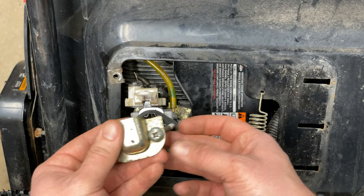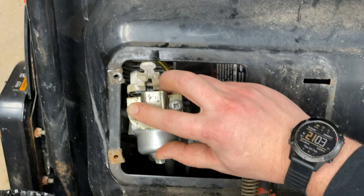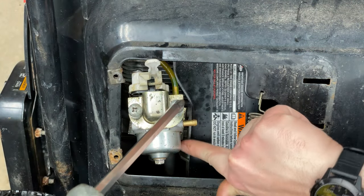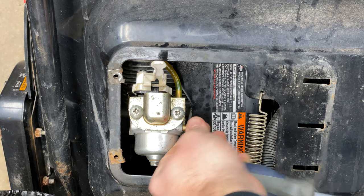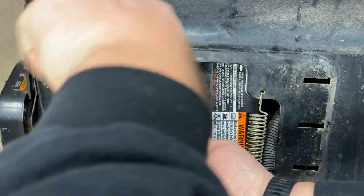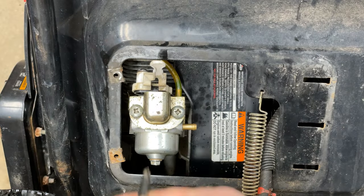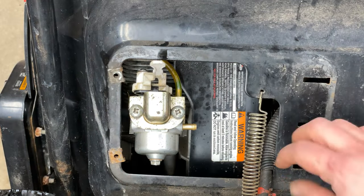Take your time here. Have your screwdriver ready just to help start things. Once you get one in, don't do it up all the way — get the other one ready. Before you do anything, make sure everything looks good. Give it a bit of a wiggle, make sure everything's lined up, and then you can tighten it up. But don't do it too tight, and go back and forth. Now it's just the fuel line.